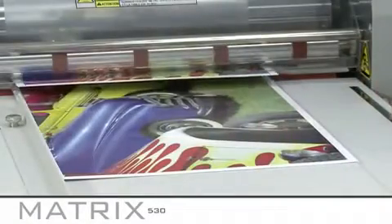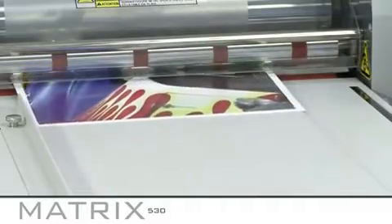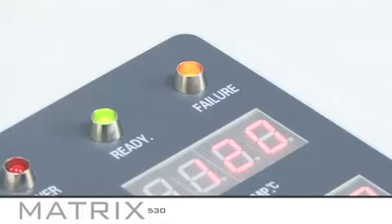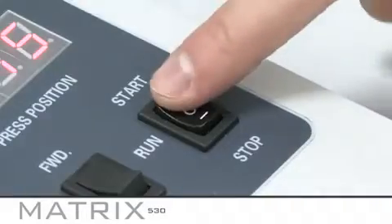If you do not feed a print into the matrix straight after the previous one, or if you misfeed the print, the machine will automatically stop and the failure light will flash. To restart the machine, position the next print at the paper stop and press start, then continue to feed the prints.